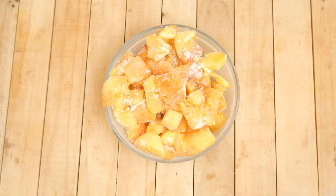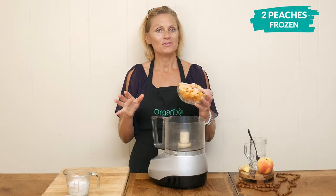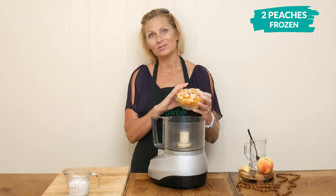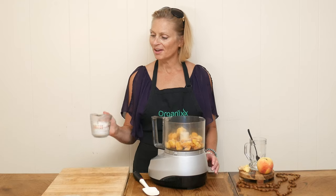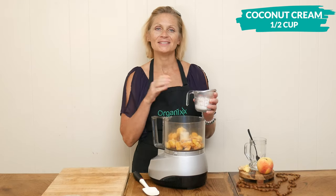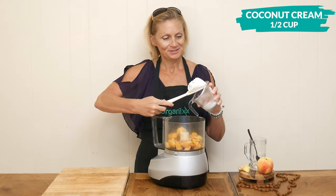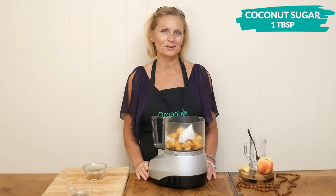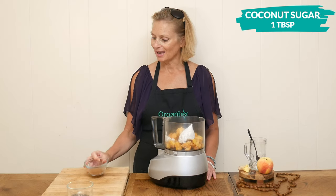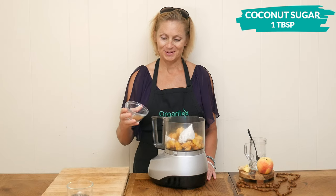So let's begin. Add your frozen peaches to your food processor — if you bought frozen peaches, it's about two cups worth. Next, add one half of a cup of coconut cream that has separated from the coconut water overnight. If your peaches aren't super sweet or you just prefer a sweeter treat, you can add in one tablespoon of coconut sugar or your preferred sweetener.